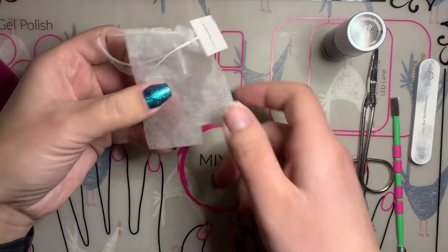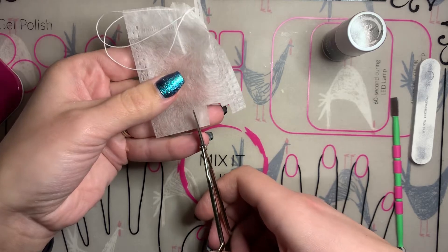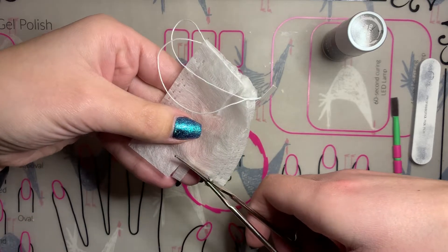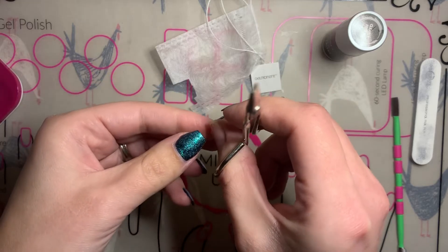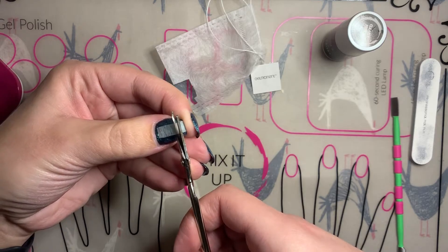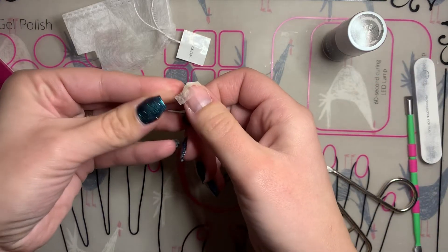I'm going to start off by cutting my teabag. I'm going to be careful because obviously my thumbnail is broken. I'm going to cut a strip of teabag, just cut across there, and then cut it in half because it was on the fold.